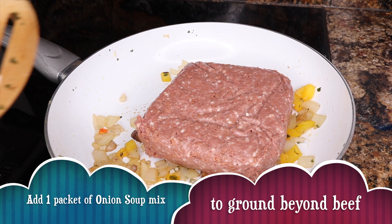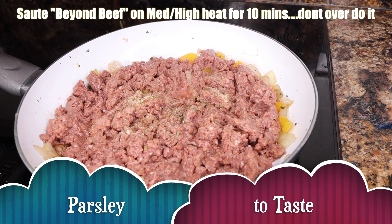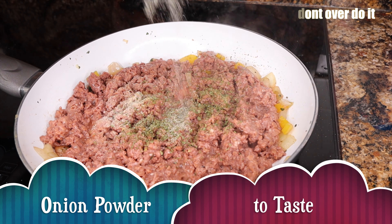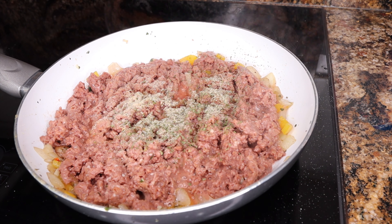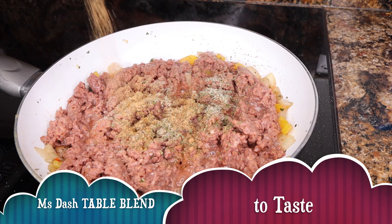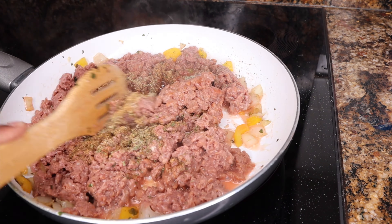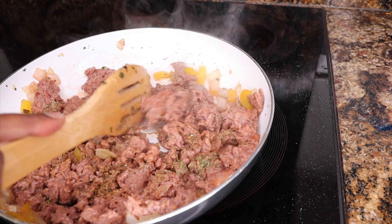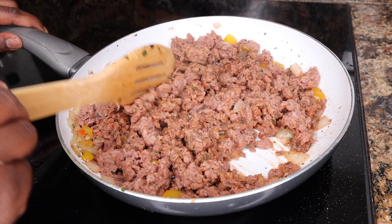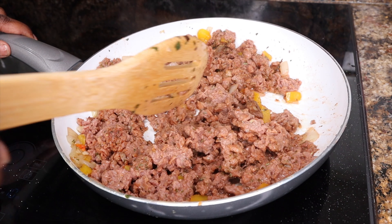So now we're going to go ahead and start chopping up our Beyond Meat sausages. I took out three, as you can see here, but I'm definitely not going to use three. I'm going to put one of these back because two was more than sufficient. Be careful — light pressure when you're cutting. As you can see, some of the pieces started breaking up on me. It's really, really soft. Then our Beyond Meat ground beef, we're going to go ahead and put this into the skillet with a little bit of onion and pepper left over — I purposely did that. And we're going to go ahead and start adding all our seasonings.